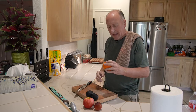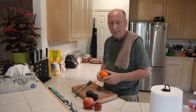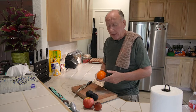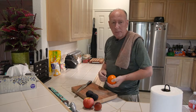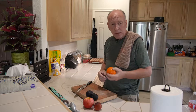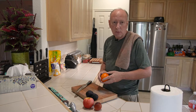Hey guys, funny thing happened when I got back from my last trip out of town to visit a knife maker — you can see that video right here by the way — I got sick, went into the emergency room, ended up with a triple bypass and a new heart valve that I needed pretty badly. That's why I've been gone for the last few months.